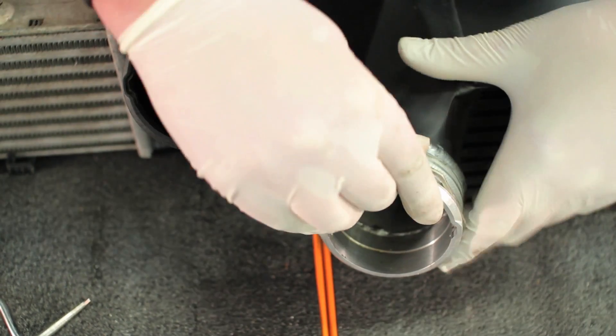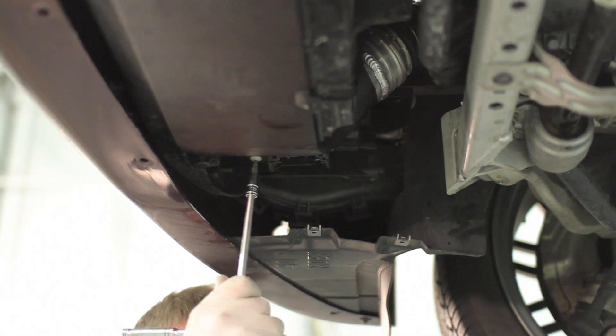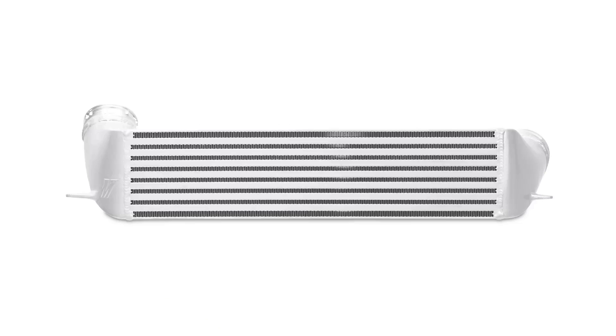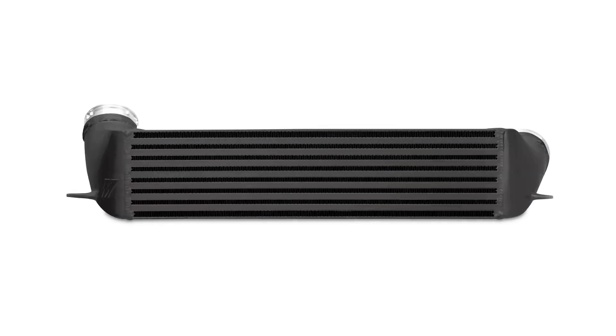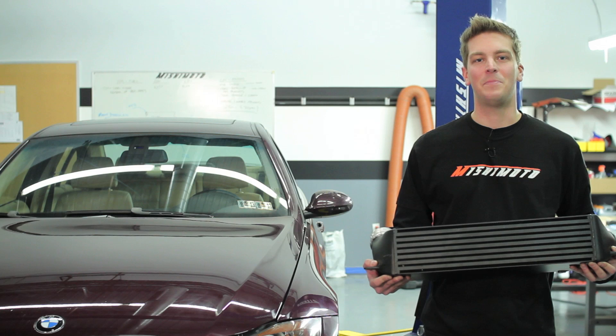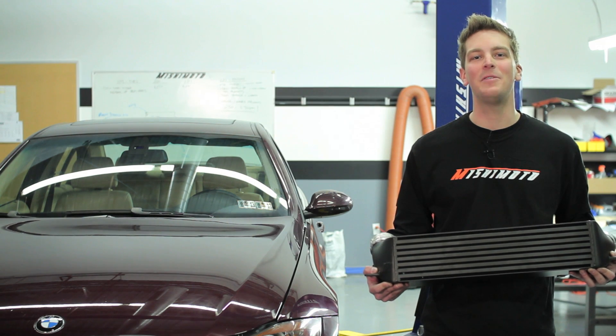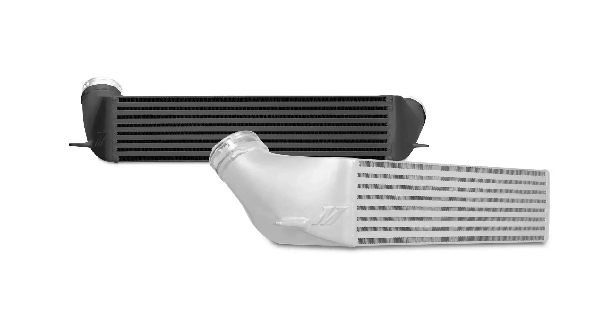And because our intercooler is a direct fit, it takes less than an hour to add these benefits right to your BMW. The Mishimoto Performance Aluminum Intercooler is available in sleek silver or stealth black and comes with a lifetime warranty you know you can trust. The BMW 335i deserves the best and there really is none better than the Mishimoto Performance Intercooler.